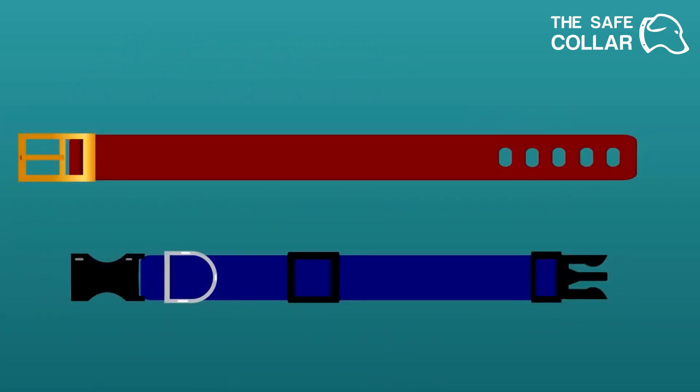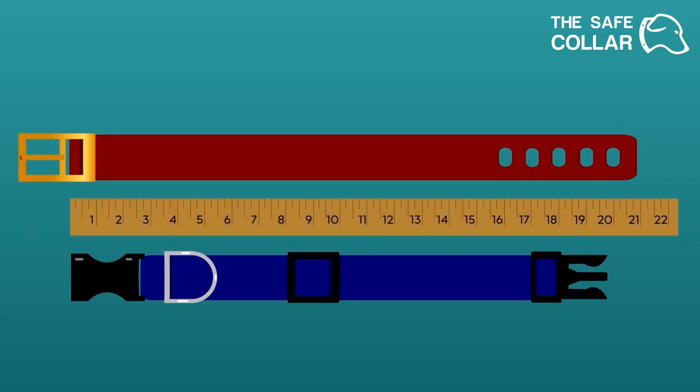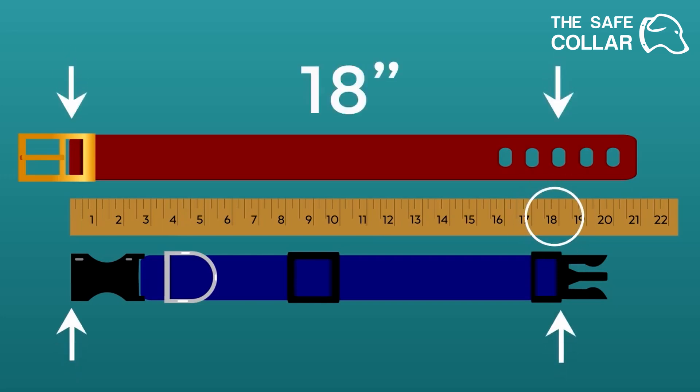If you are measuring your dog's current collar, lay your dog's collar flat against a yardstick or a tape measure. Measure from where the material starts to the current adjustment of the collar.